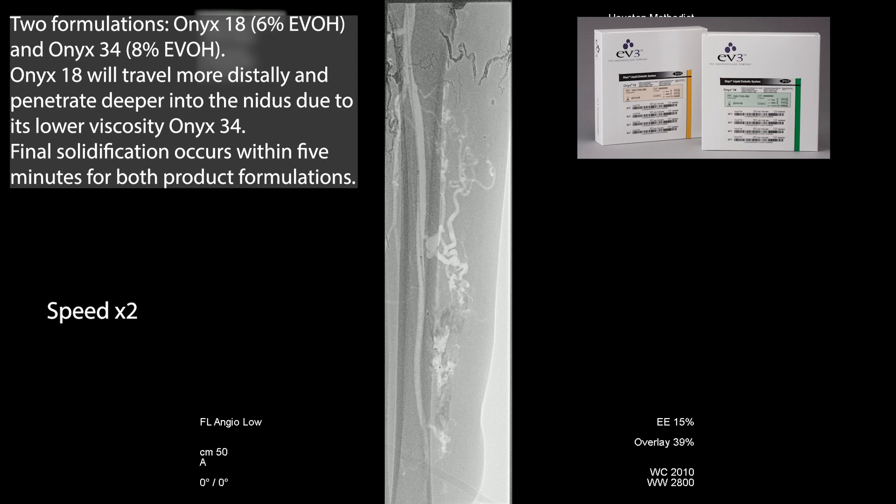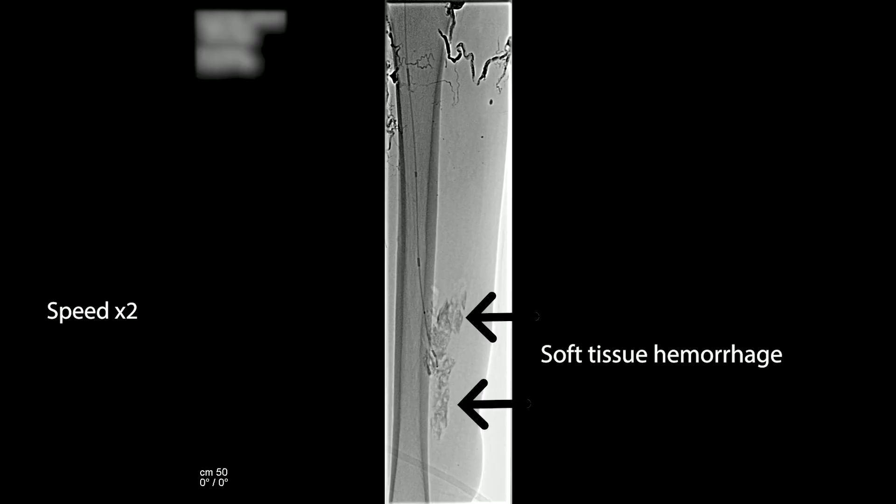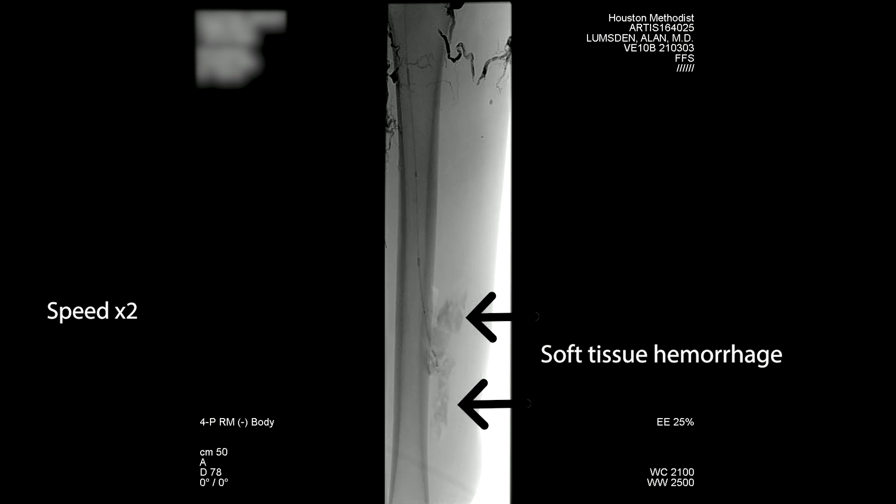Once you get dye in the soft tissue, it makes it a little more difficult to see where the onyx is going. The keys to this are: make sure the catheter is adequately stable. Ideally you want the diagnostic catheter right in one of those trunks coming off the posterior tibial, and then go very selective with the microcatheter. Best to avoid having dye in the background as it makes it more challenging to see what is actually going on with the onyx.